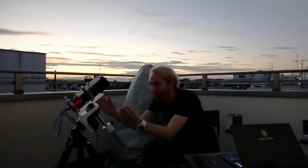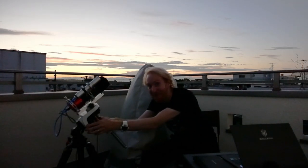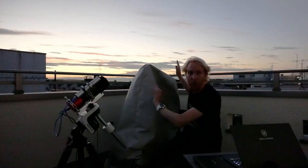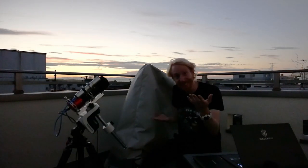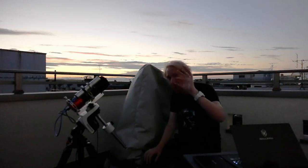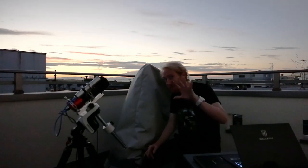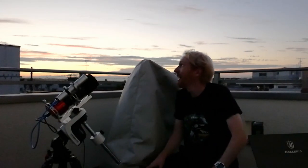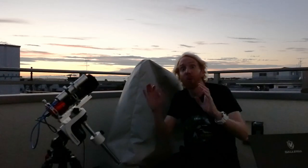Hey guys, Quiff the Lazy Geek here and welcome back to the channel. Today we're gonna test our little AZ-GTI mount. The reason for that is we're having a beautiful sunset with pink and orange clouds — which means there are clouds, and clouds can be a little obstacle for photography. There are high altitude clouds all over the place, it's super hazy, it's not gonna be good — which is great for testing.